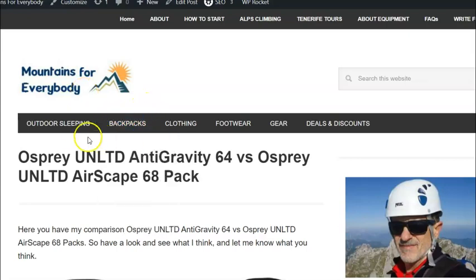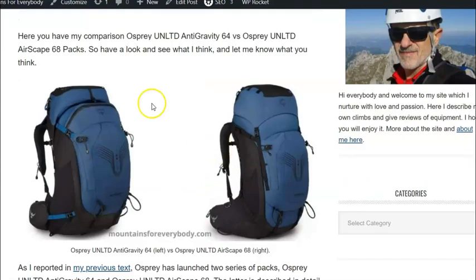Hello, this is Jay from Mountains for Everybody. Welcome to my channel. In this video you have my comparison between the Osprey Unltd Anti-Gravity and Osprey Unltd Airscape packs. You can see them in the picture — the Anti-Gravity pack is on the left and the Airscape is on the right. I have a series of texts about these packs, so you can follow them — there are links below the video.